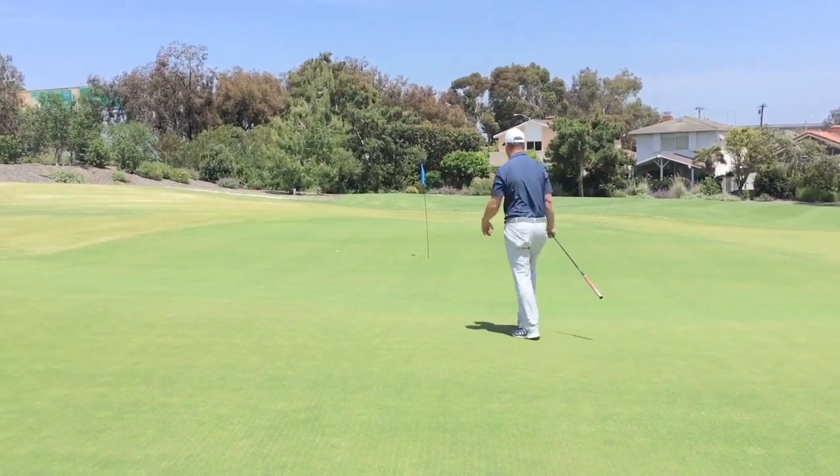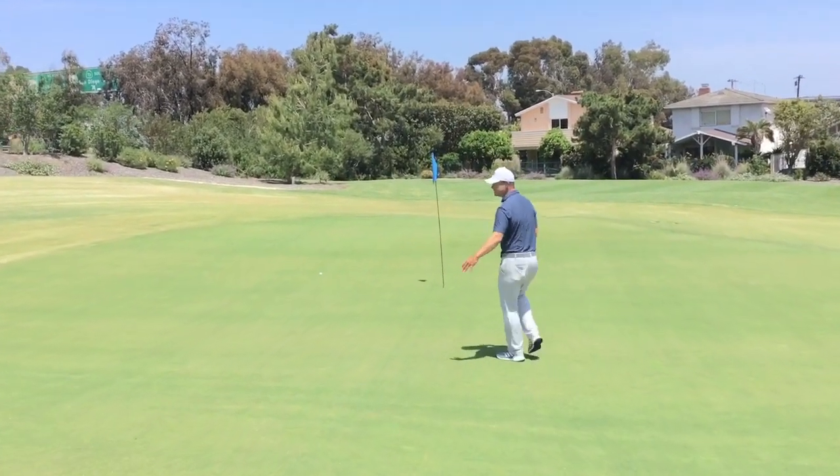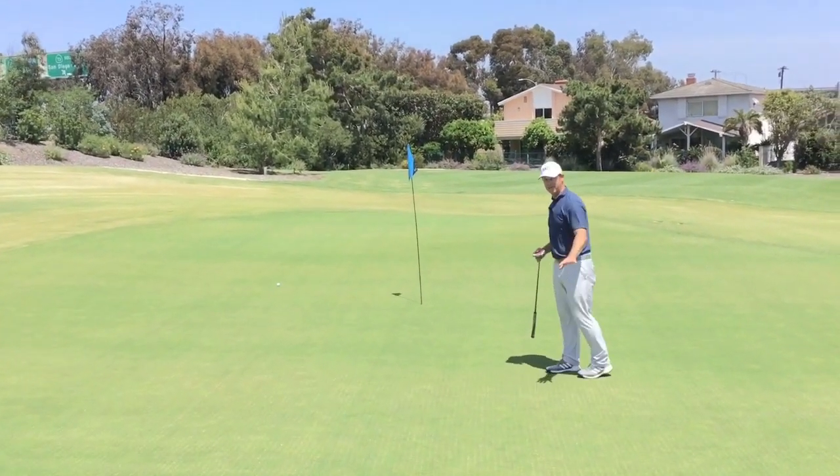Now if I come up here, I've got the second half of the green. There's where that ridge was, and here's that second half right there.